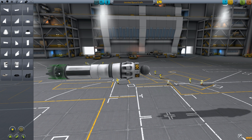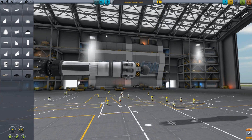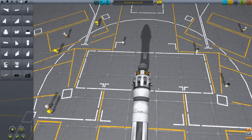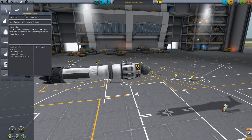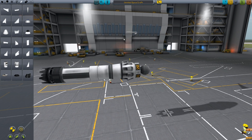Then we put this one on here and then the engine in the back. So we already have our plane body, but we will need more things of course. Get this here — it's called a canard. Press X to get it to be on both sides, so you can see if I turn it here.